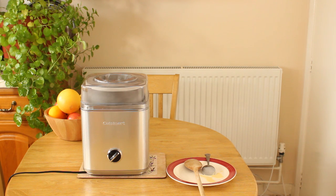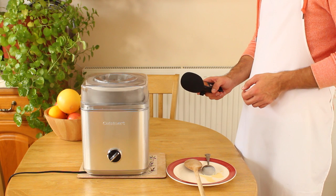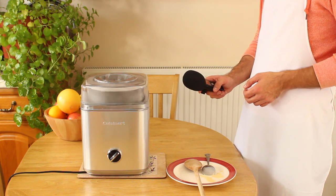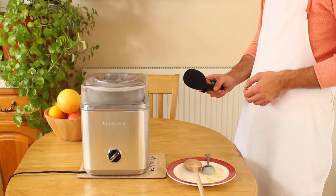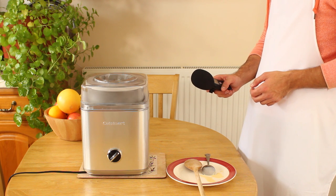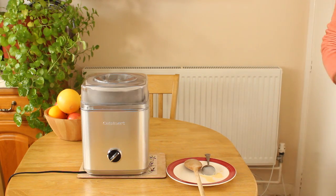An issue a lot of people have with this machine is the noise level. Here's a recording of the machine in action for you to get a better idea. Although the machine is relatively loud whilst it churns, I think the creamy results far outweigh the annoyance caused by the noise.